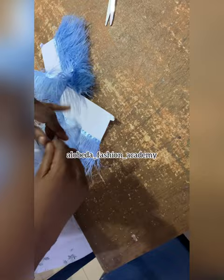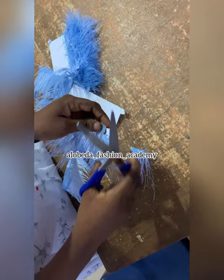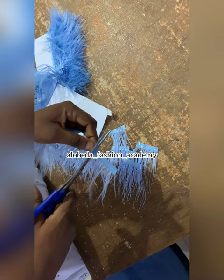We are going to cut these ostrich feathers into beads. For this example I did 1.5 inch cuts — you can make yours wider or smaller, but I decided to use 1.5 inch because this is the fullness I want to achieve for each part of this skirt that I'm doing. So you cut the feathers into bits.